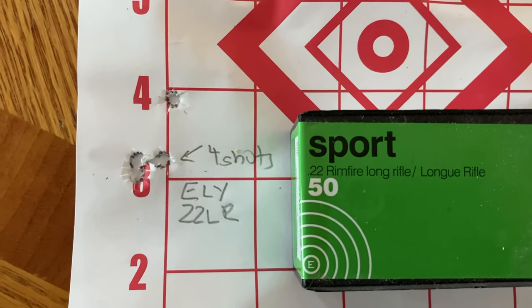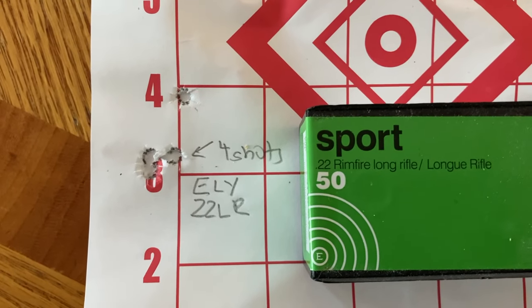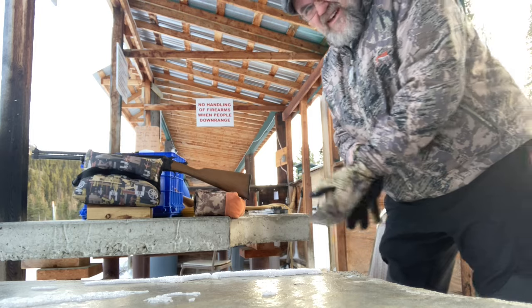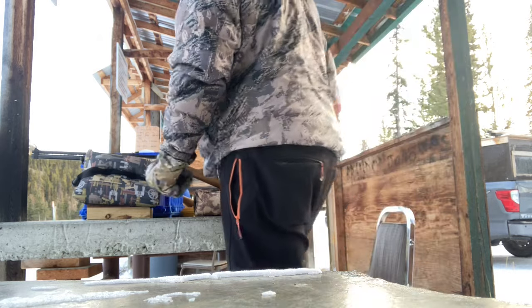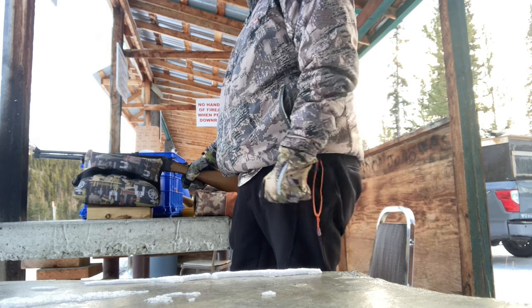Four shots, one hole with one about an inch high at 25 yards. Really, really good groups with this rifle with the LA Sport. I've got it more or less sighted in at 25 yards. It was shooting quite low at 50, so I just raised it up a bit. Now I'm going to try it with slugs.